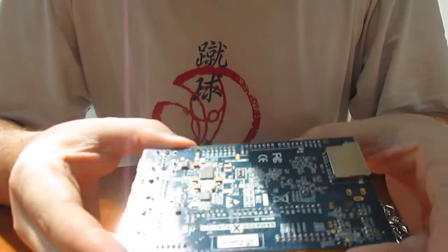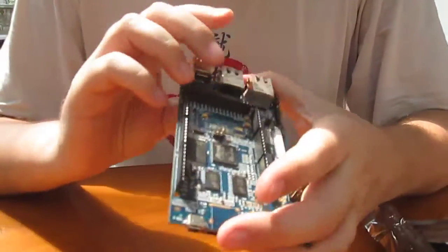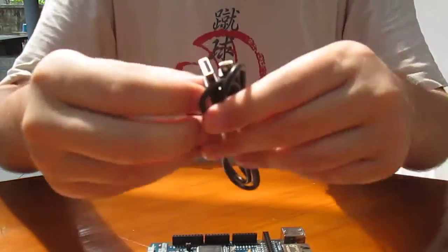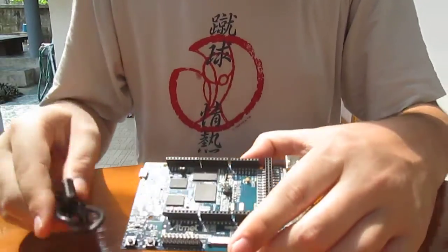We've got nothing at the back, except the SD card slots. They also included a USB cable to connect the board and for power.